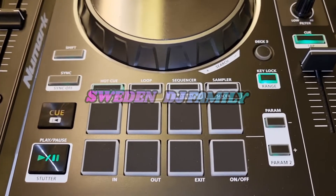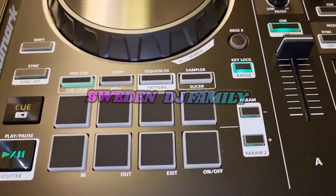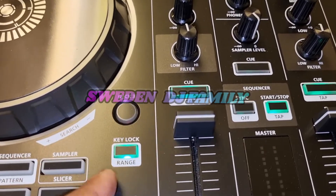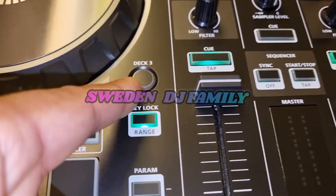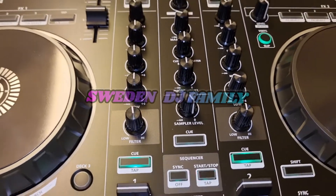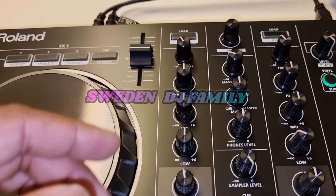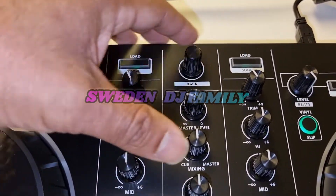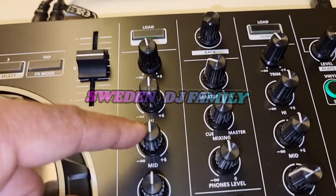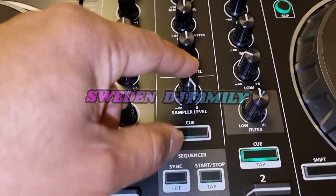There's also loop in and out, exit, and a key lock — very good to have. You have a deck three but you can only play two songs at a time. In the mixer section you have load song, browser, gain, high, mid, low, filter, sample volume, and extra sampling.